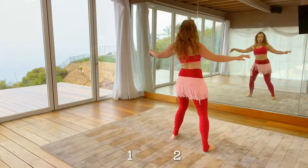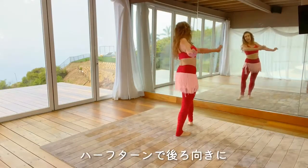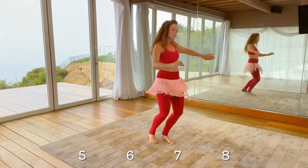Here we go. One, two, reverse, three and four, left, and half turn back. Right, and three and four, five, six, seven, eight.